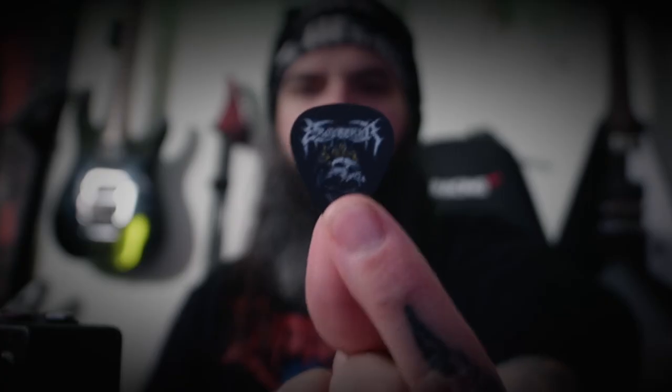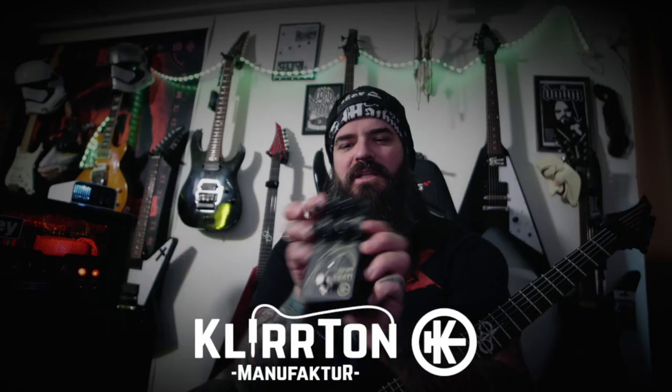Hey guys, this is Ben from NSEKA and we're talking about the new ClearTone pedal, it's called Oh My Goat.